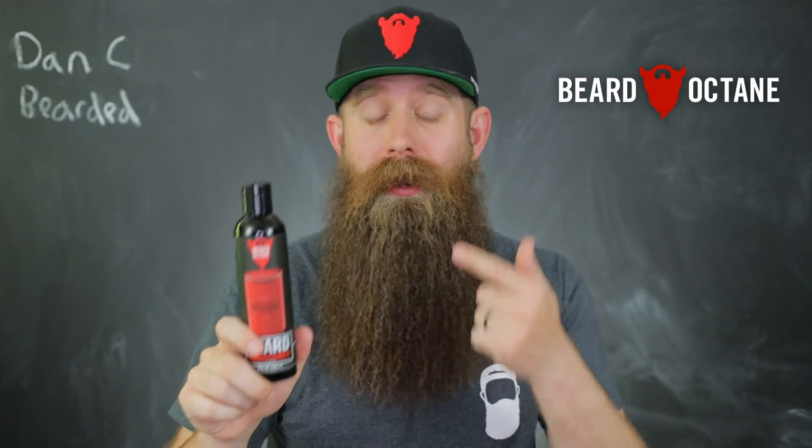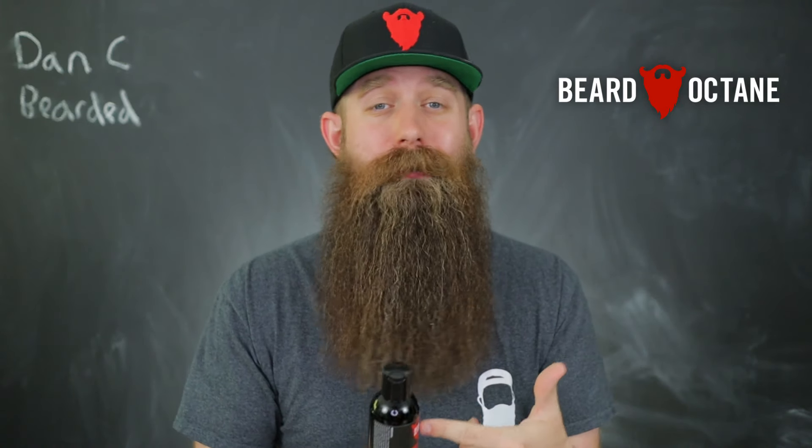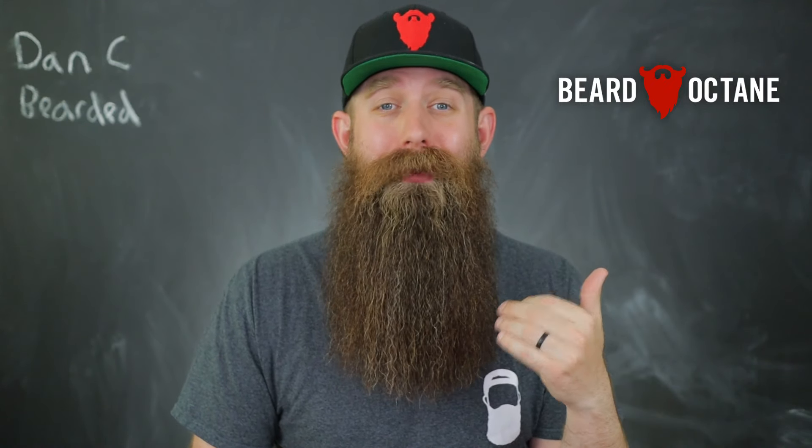Beard Octane Conditioner, an absolute game changer. Throw this in your beard in the shower, whether it's after a wash or just by itself. Leave it for two to five minutes as you wash your body and all your other stuff. I recommend using a comb in the shower once you have that conditioner in there — it is going to help detangle. Then rinse it out completely.